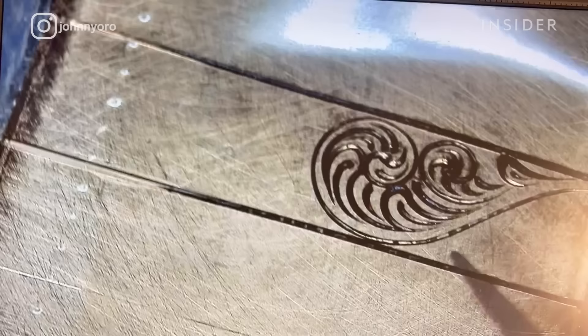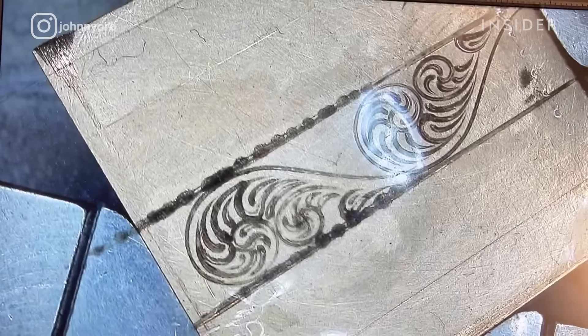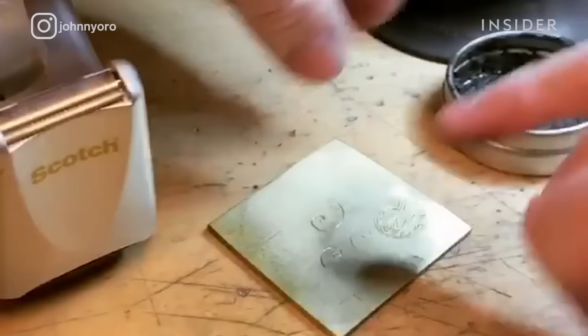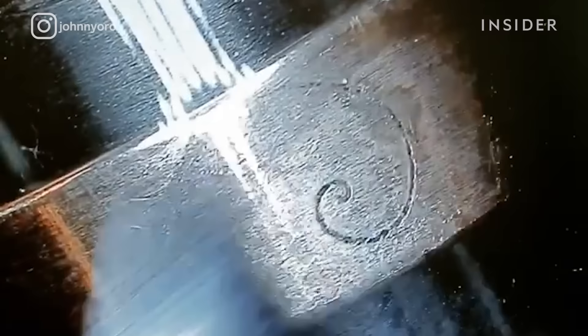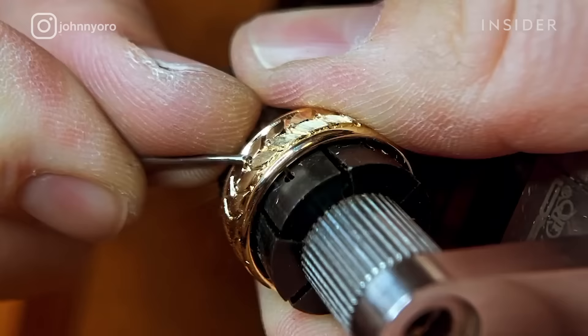Sometimes I will engrave a pattern onto a piece of brass or bronze and use that pattern multiple times, kind of like a template, to follow lines that I've already previously made and know are accurate. I will use printing block ink and flood the engraving and wipe the surface clean. Then you lay a piece of tape directly onto the piece, burnish it very lightly so you lift the ink onto the tape. When you pull that tape up, you will have a perfect replica of the engraved lines that you just made.